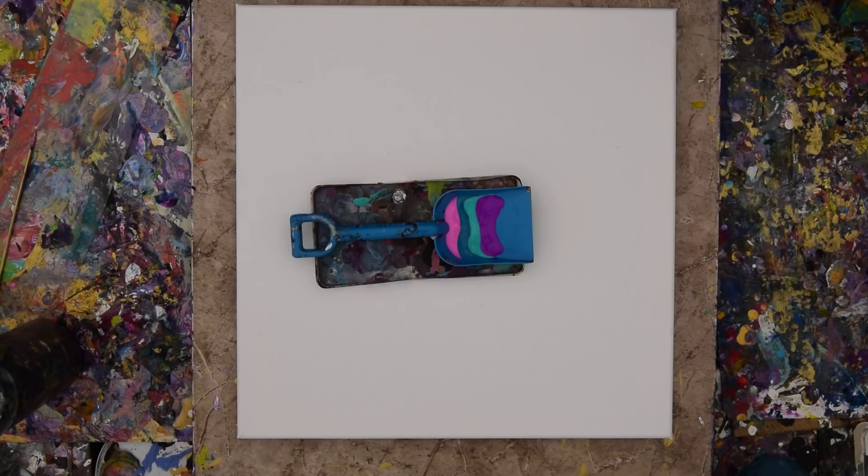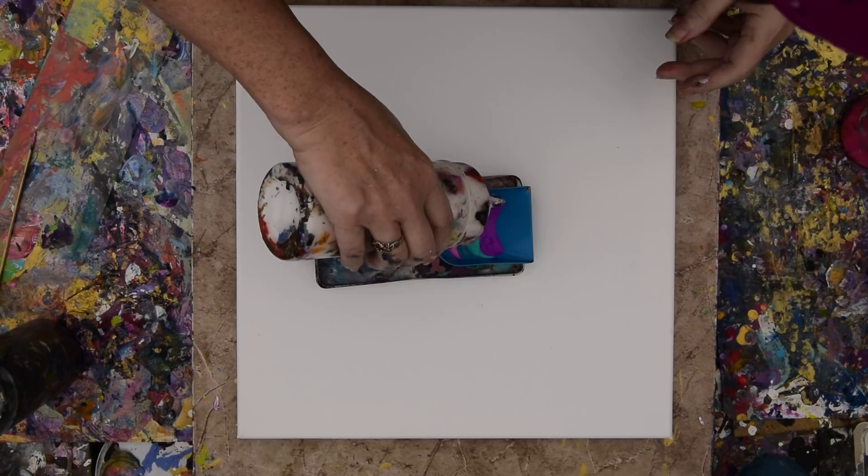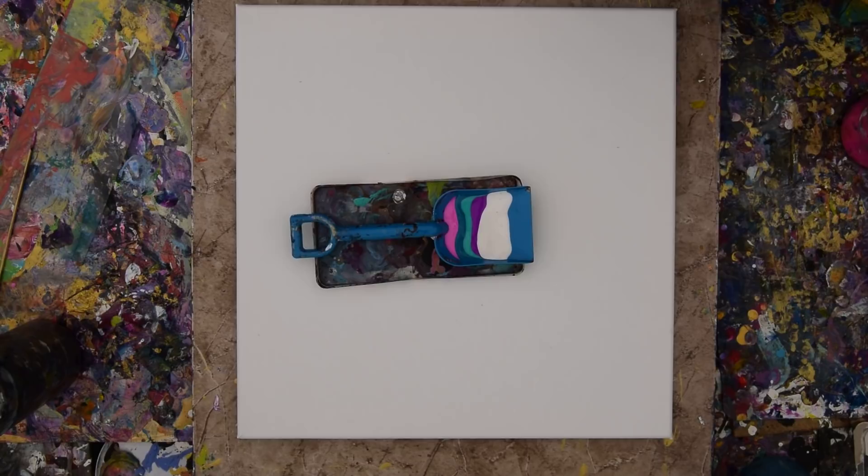Don't need any lizard hunters in my video. Thank you. This is a white pearl — I call it white pearl, but it's an Anita's. I'm thinking that I might really want to just drag a skewer through this to change it up a little bit.